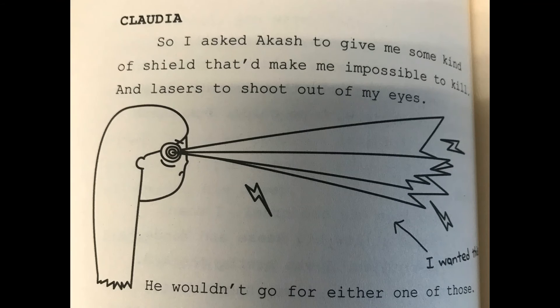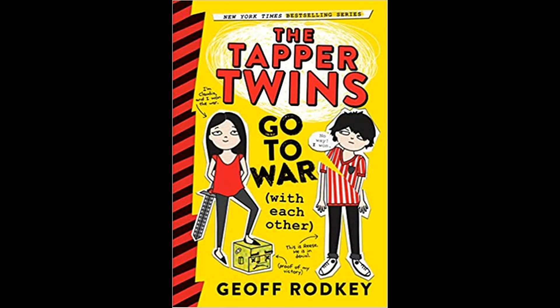screenshots from video games — and these all come together to tell a funny story about how Reese and Claudia try to get back at each other and also try to stay friends as brother and sister. So read the book, find out about their funny pranks, and find out if they end up getting along. We'll see you next time. Bye!